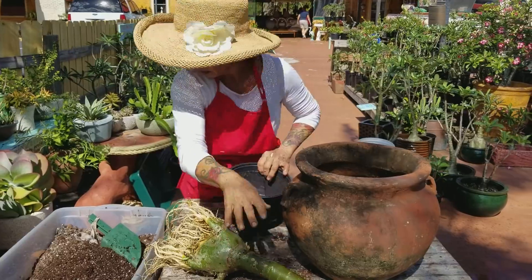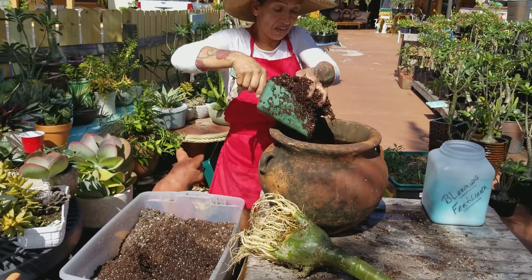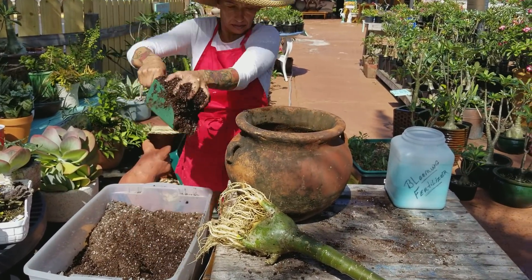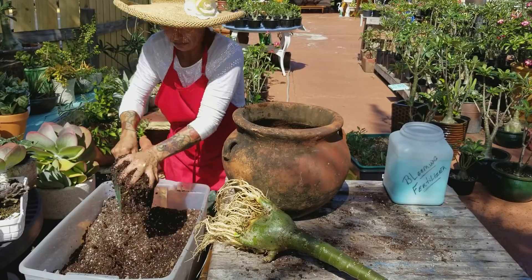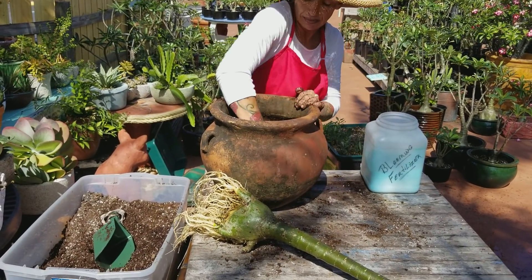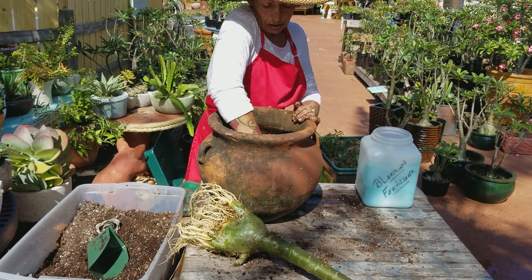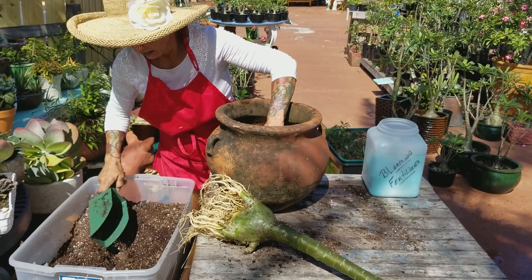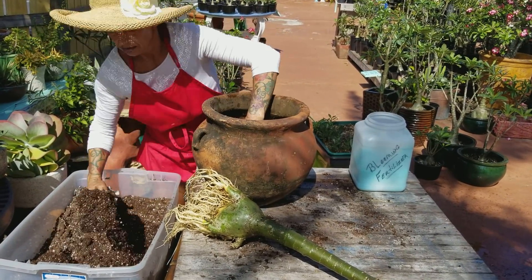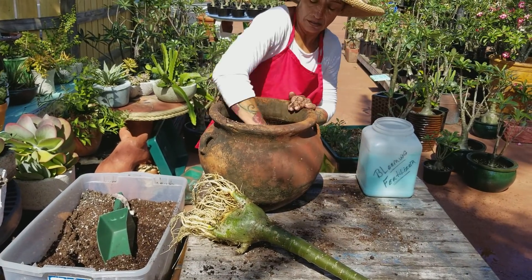So this is what we do — get a pot and fill it up with soil. When you fill it up, you can always put a little blooming fertilizer and mix it in there, because they like that. It's food. Plants eat like wheat — so a little more, mix it up.